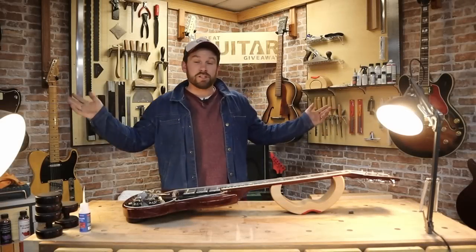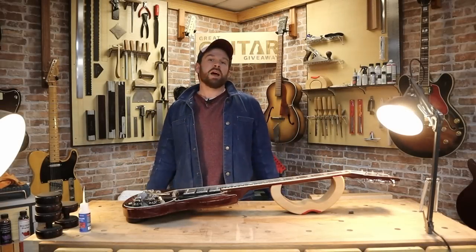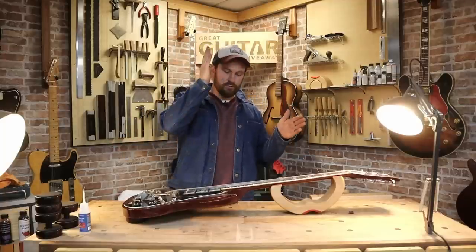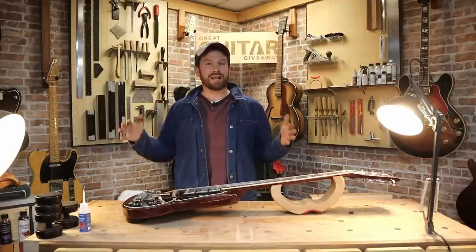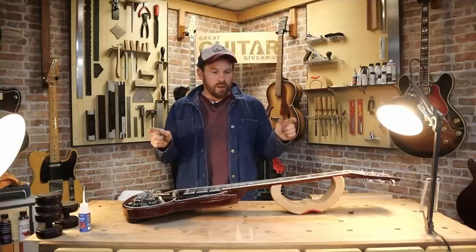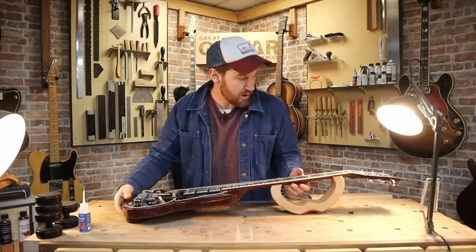Hello everyone, welcome to Crimson Guitars in association with the Dorset Guitar Museum and the Great Guitar Giveaway. This is a full-on refret video. I'm going to take you through from beginning to end on exactly how to refret a guitar. Very concise, very detailed video. Before I do that, I'll introduce you to the guitar.